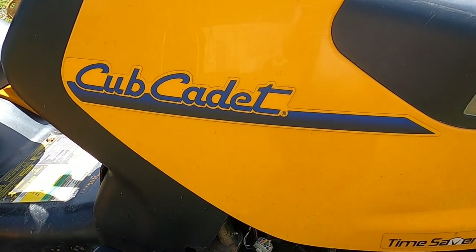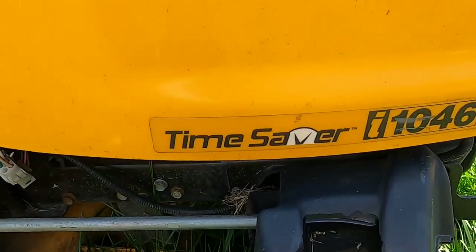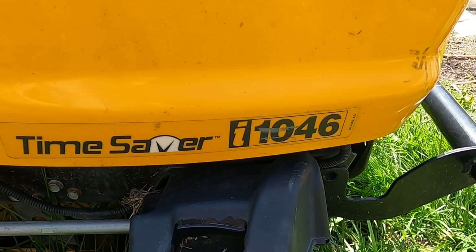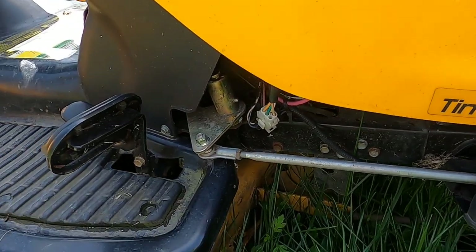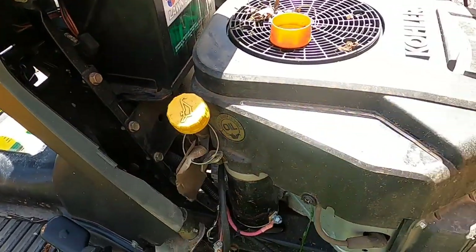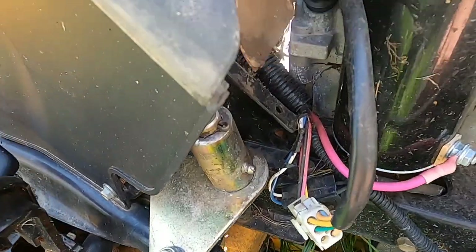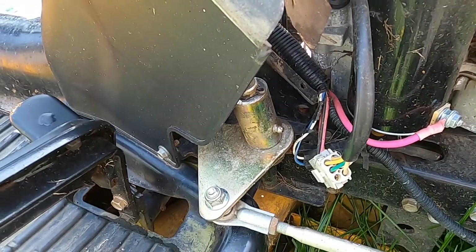Hello and thank you for stopping by. Today I'm working on this Cub Cadet Time Saver I-1046. This is a zero turn mower. I picked this up near the end of last summer and the complaint on this mower was it didn't turn. What we have is this piece over here has broken off. I'm not sure what else is wrong with it as far as turning.